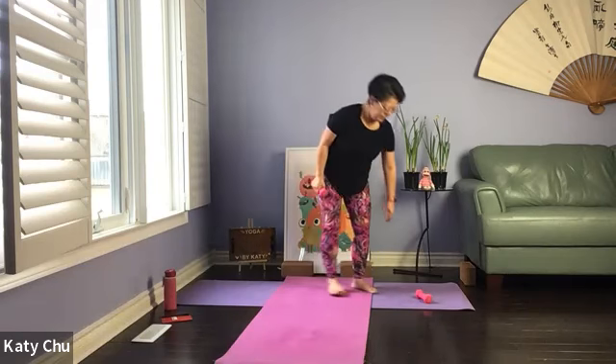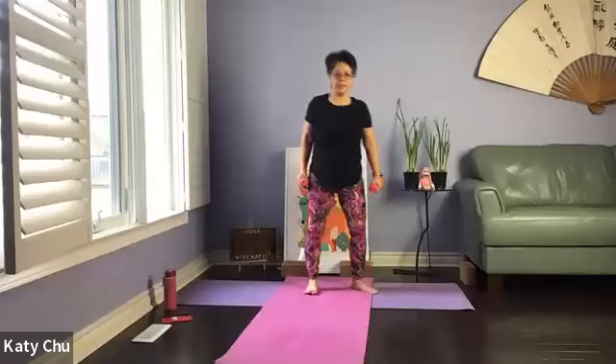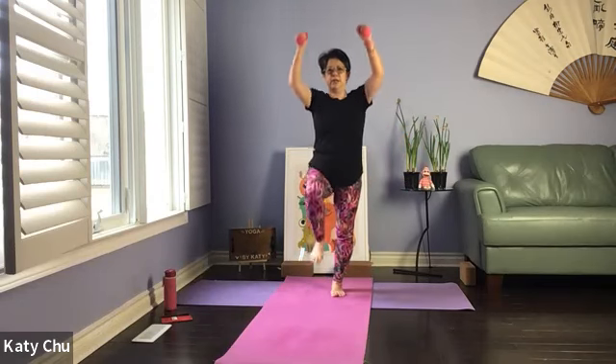We'll do some combination here. Grab both weights. Legs at an angle apart. Shake it out first. Come forward, tap. Side, open up, tap. Extend at the back, tap. Shift the weight to the standing leg. So: forward, tap, side, tap, extend at the back, tap. Push it up, knee up. Working the standing leg and ankle. Strong arms, strong core. Push it up. Take your time.